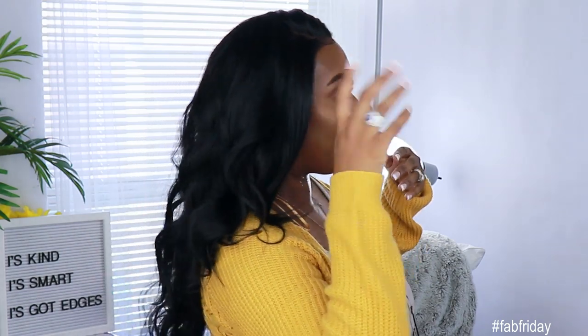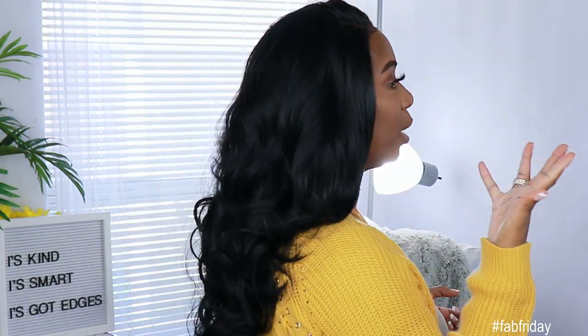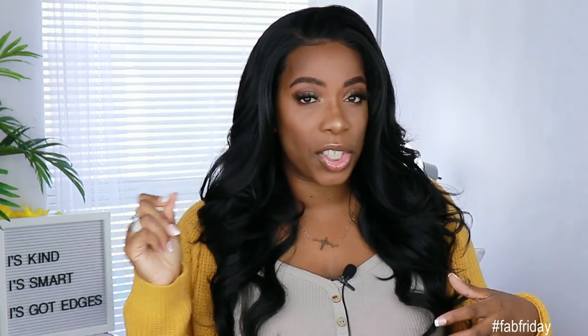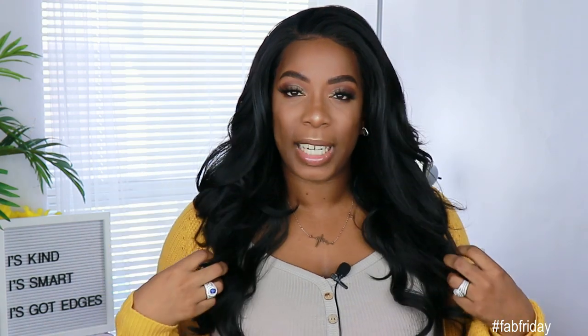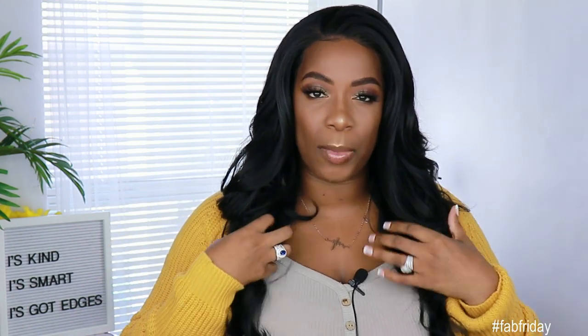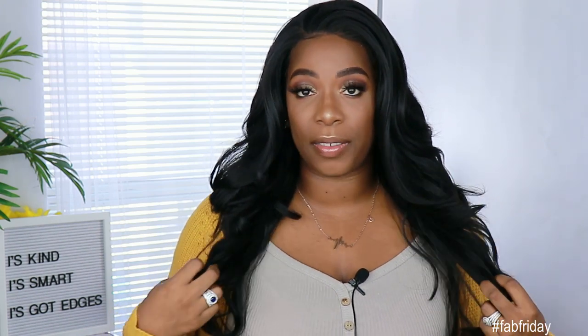Let me show you the side first — this is how it looks from the side. She comes down about a little past mid-back on me. Now the texture of this unit is kind of like a yaki texture. It has the thickness of a yaki texture, but it feels almost more silkier than that. The hair is really, really thick. I love the texture of this hair.